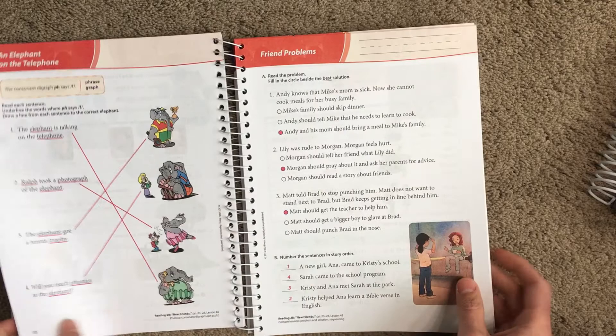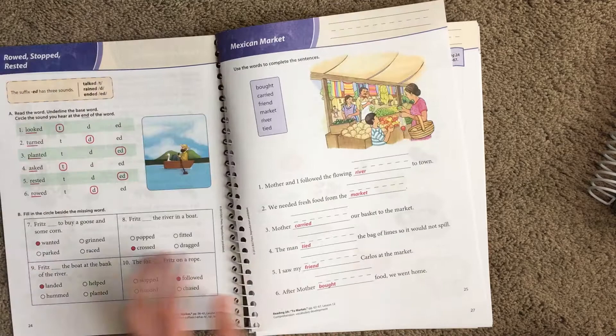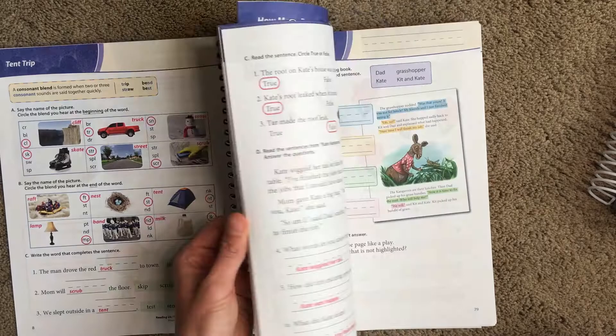Here's the answer key — I just put a paper clip where we are. It has all the answers in red. For the first book worksheets you can see they just fill in bubbles — not a lot of writing at the beginning. They also circle things and here's where they put events in order with numbers.